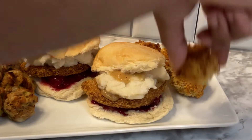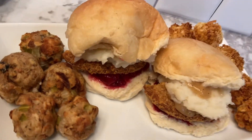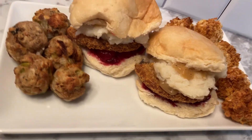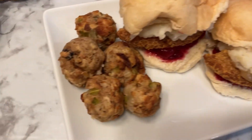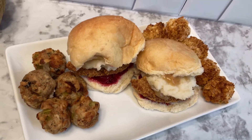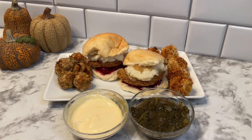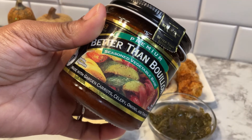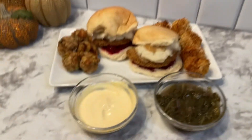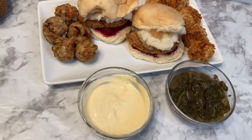They both came out crispy and delicious. You can also deep fry these, but for a healthier option the air fryer will be your best bet. Here's a closer look at the macaroni bites and the hush puppies. I'm going to serve it up with that spicy mayo, and then I reheated some of my greens. A couple of quick tips: I use this Better Than Bouillon vegetable base for my gravy and this liquid smoke in my grains. Here are our transformed leftovers — Thanksgiving sliders, stuffing hush puppies, and macaroni bites.